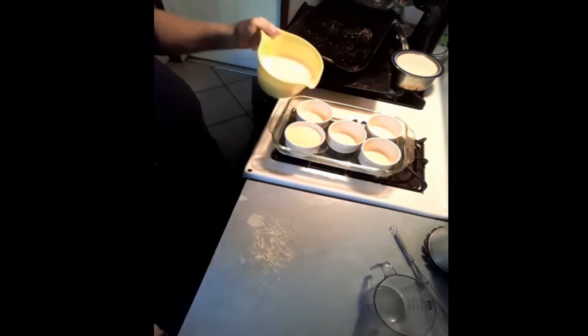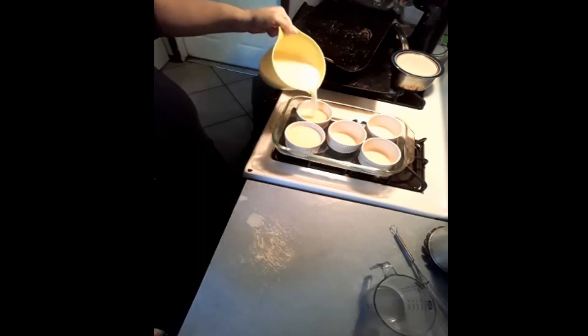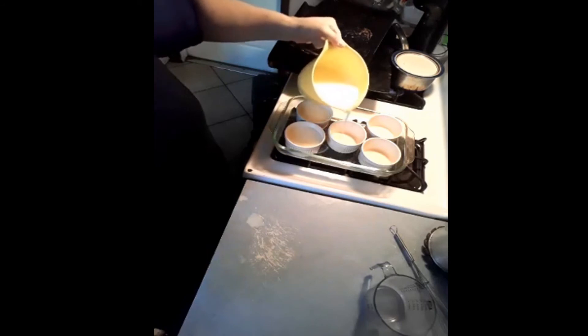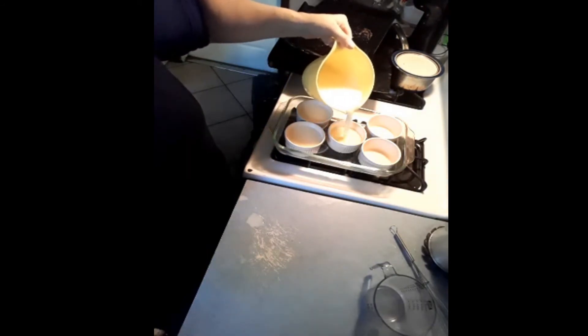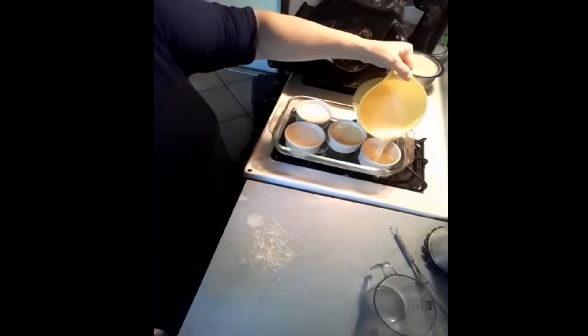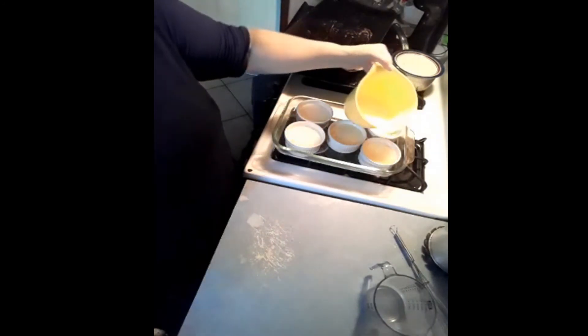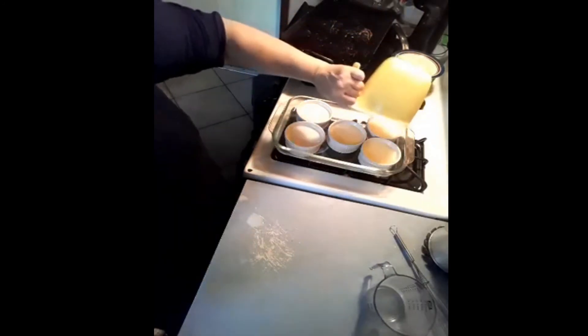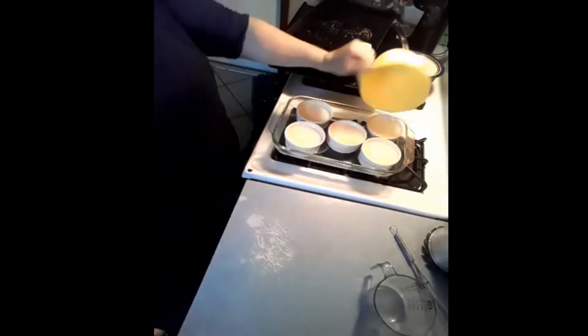Yum! He will ask for a custard every single day until these are gone — sometimes twice a day. He goes through these phases. And there we go. That's it, that's all there is to custard.